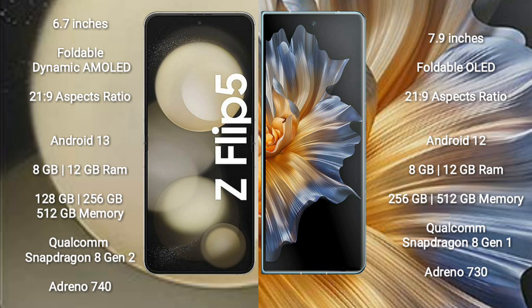The Samsung Galaxy Z Flip 5 runs on the Android 13 operating system. The Honor Magic VS runs on the Android 12 operating system.